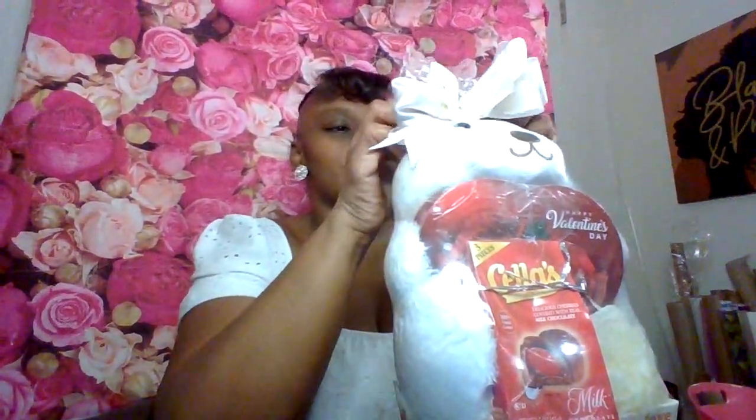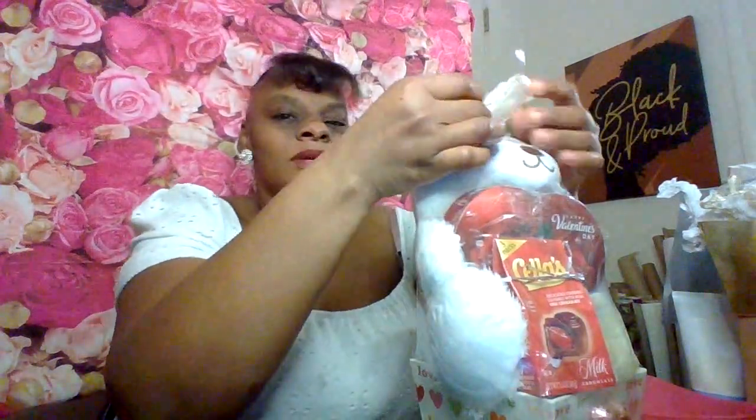Always start from the back and work your way around to the front. Make sure when you're shrink wrapping you start from the back of your teddy bear and work your way around so that it won't get mushed.